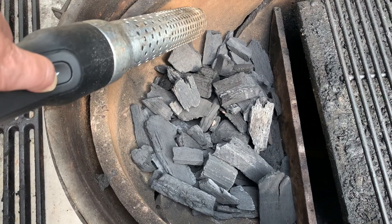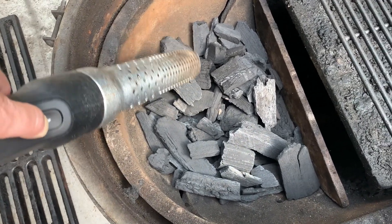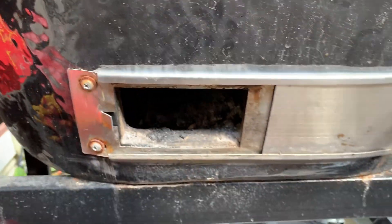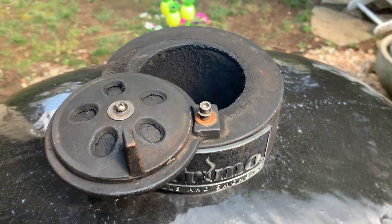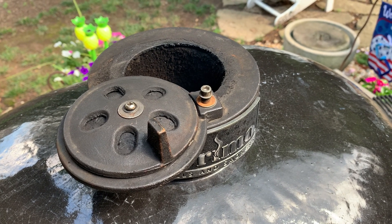Look at all that space in between there where you can get tons of airflow across that, meaning a hotter, better fire — which is going to be key when I sear these steaks. Next step is to install the cast iron grate, and I'll give it some time to heat up while the steaks are finishing off in the sous vide inside. On the top, and then on the air intake down there on the bottom, wide open, because I want that cast iron griddle to get as hot as it can. When I put the steaks on, I'll just sear them and then pull them off.